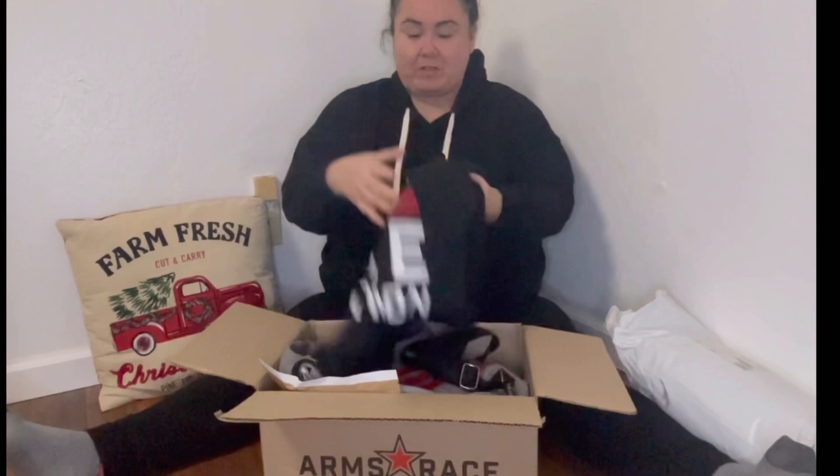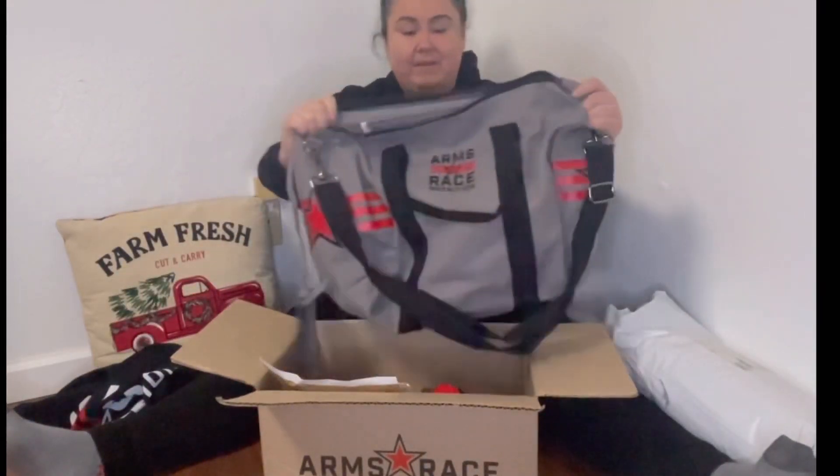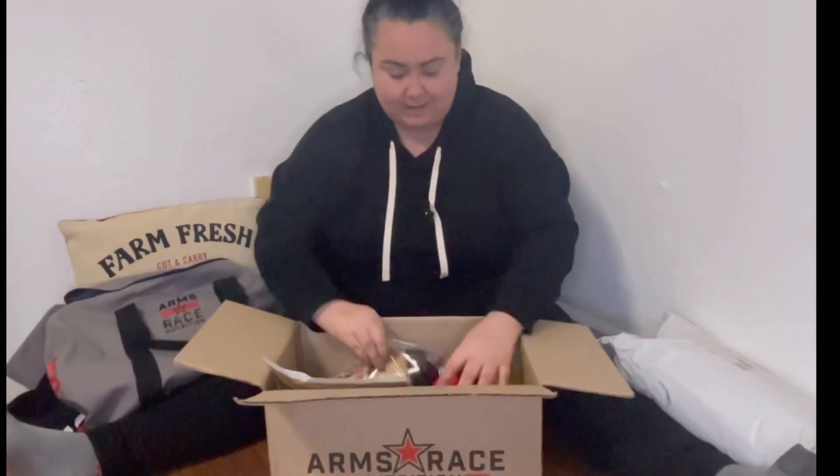I got some stuff from Arms Race and Clifford Lennox and I kind of just want to do a little unboxing to see what we got. First off, got this shirt which I'm really excited about — always love another gym shirt. This gym bag from Just Nutrition has a little wallet holder.